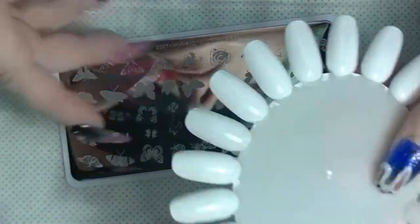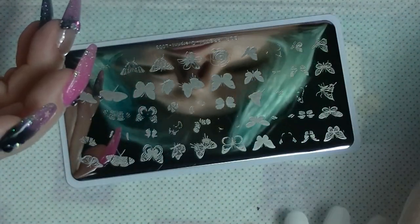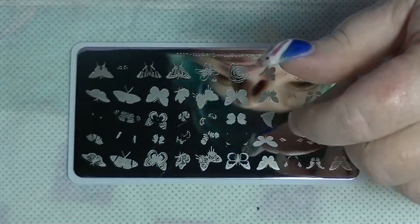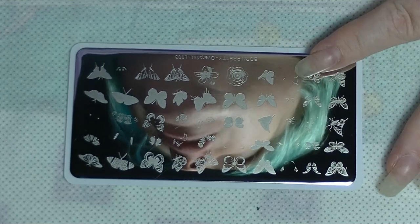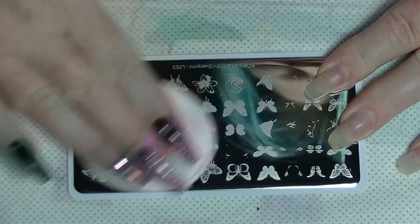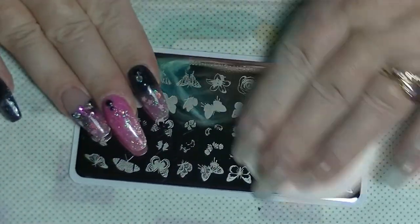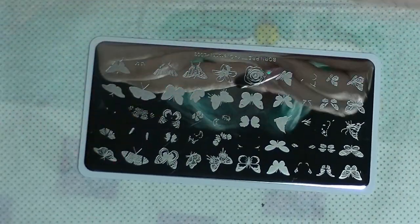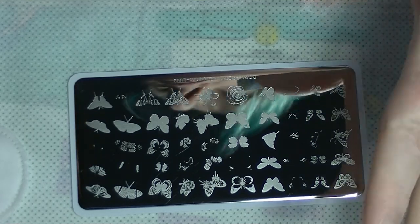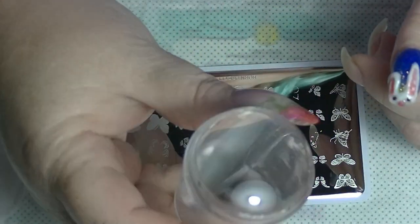I have a swatch wheel here. Some of the nails have been painted white just so it gives a base to work on. The first thing I'm going to do is take some acetone and clean the stamping plate. Cleaning the plate with acetone is a really good idea — just make sure it's clean. Don't use acetone on your stamper.